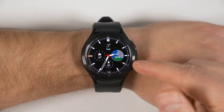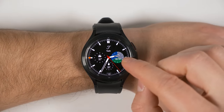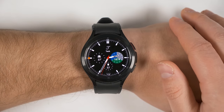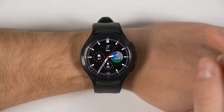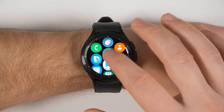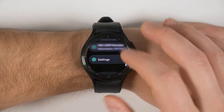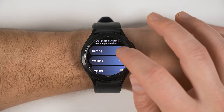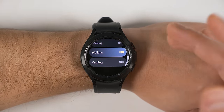By default, whenever you start navigating somewhere using Google Maps on your phone, it's automatically going to bring up navigation on your watch as well. That's really handy if you're going to be walking or biking somewhere, but not quite as useful if you're driving. To disable that feature for driving specifically, go to the Google Maps application, tap the search icon, scroll all the way down and tap Settings, tap Auto Launch, and disable it for driving. And if you don't bike anywhere, you could also disable it for biking as well.